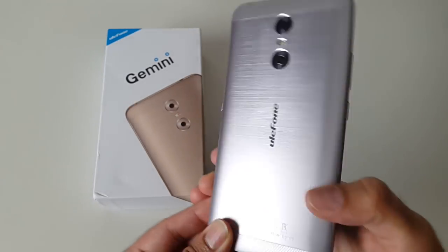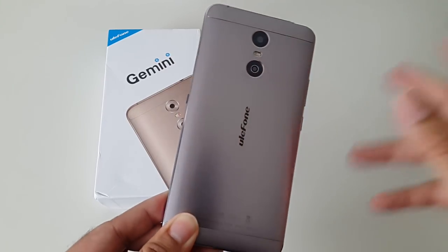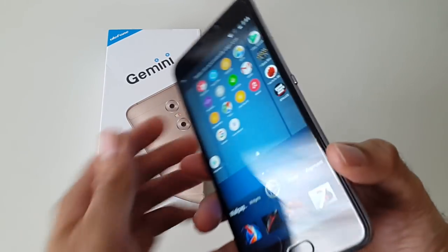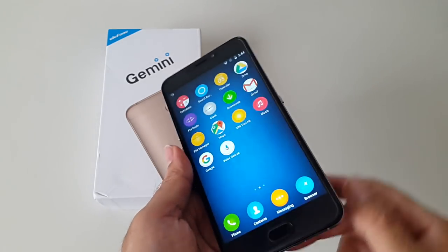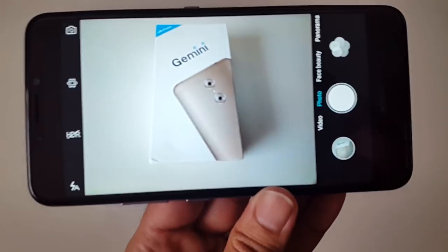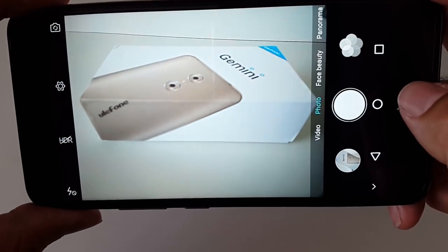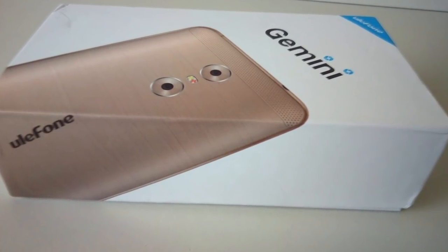Let's move on to the camera test. There's a button on the side which is a dedicated camera shutter button. If you want to take a photo, just press that button — it will automatically open your camera app and you're ready to shoot. I'm about to take some indoor footage and I'll put samples of the photos and video on screen for you to see.